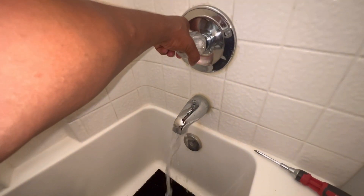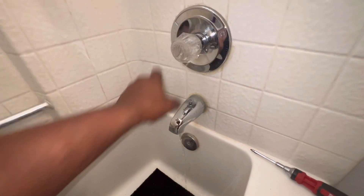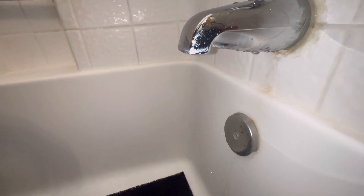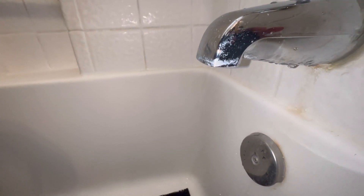Now just put the cap back on. Turn the water back on. Set the water on and turn it off — no more drip! Like and comment, and let me know if I can show you how to fix something else.